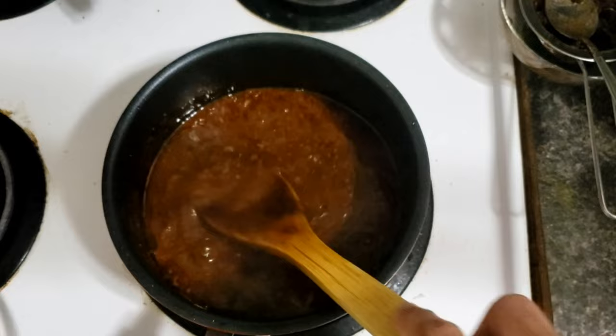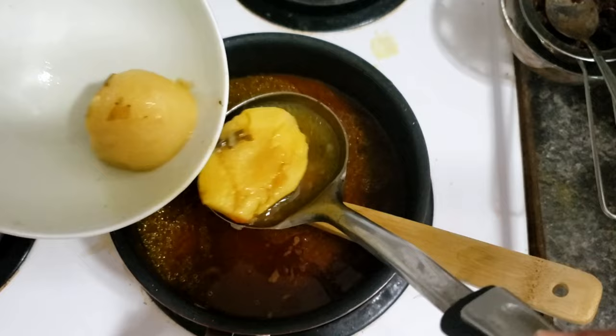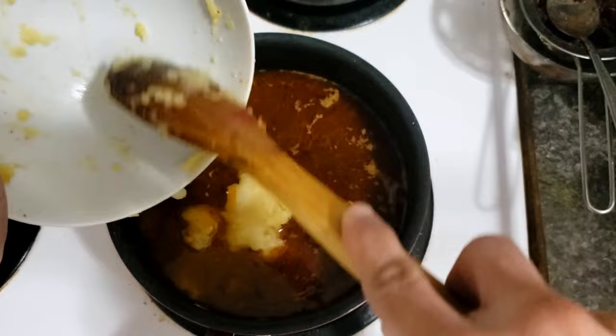We keep mixing, then we'll add the lamb soup or chicken soup — whatever we have — with potatoes. I'll post a link on how to make it. We use the potato to thicken the soup a little bit, so mash the potato and add it in.